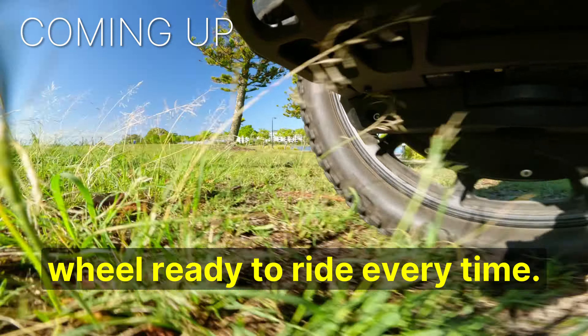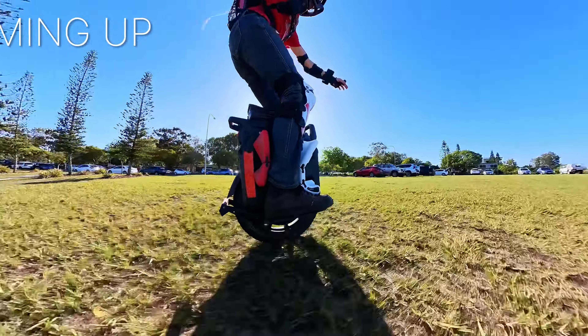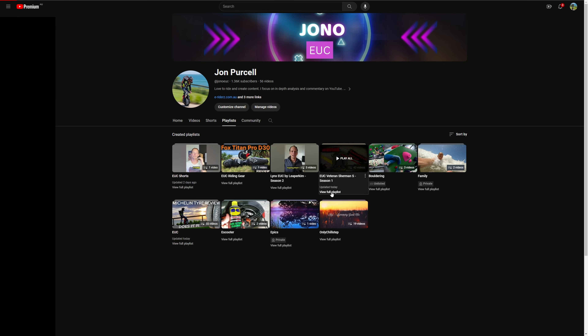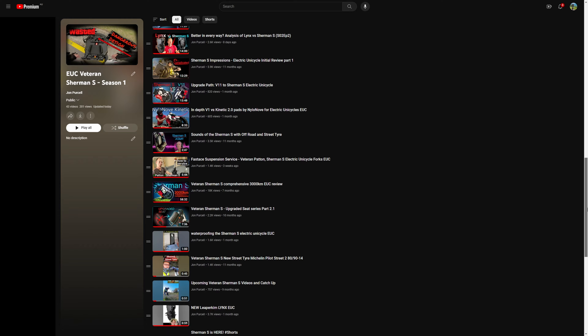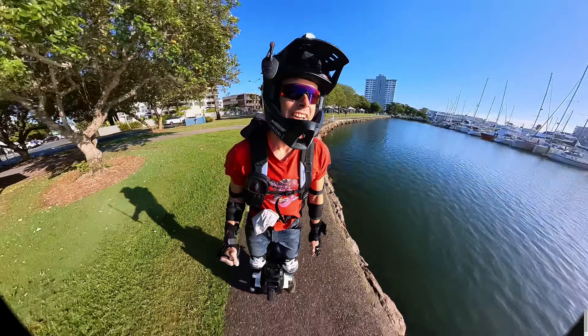What's up everyone, Jono here. This video is meant to be a conclusion for my Sherman S series, so check out the full playlist for all of my reviews, analysis, and tutorials. Alright, let's get stuck into it.